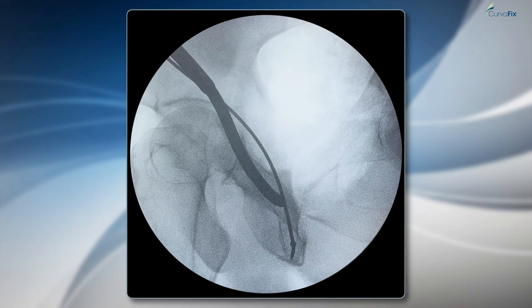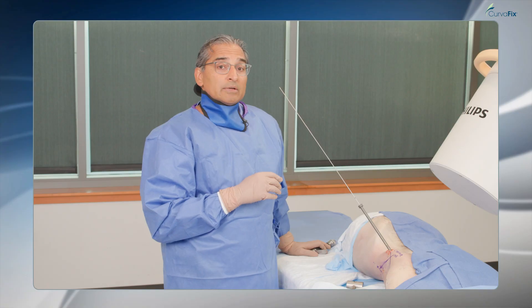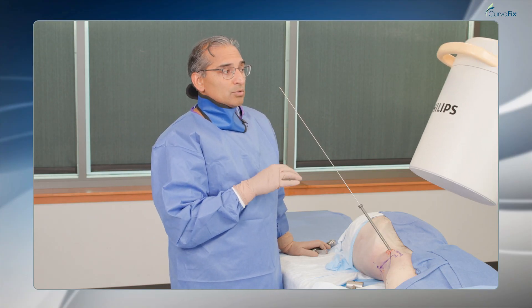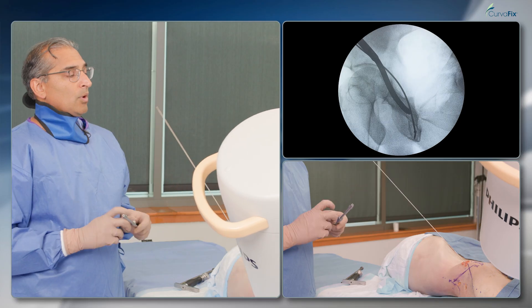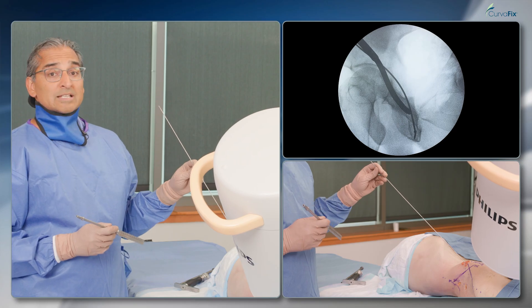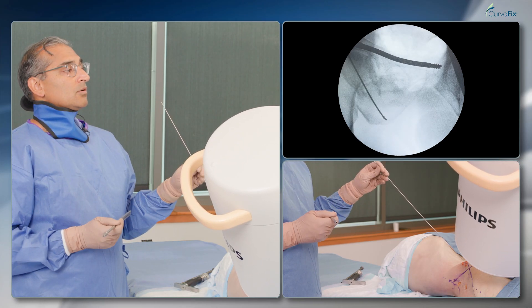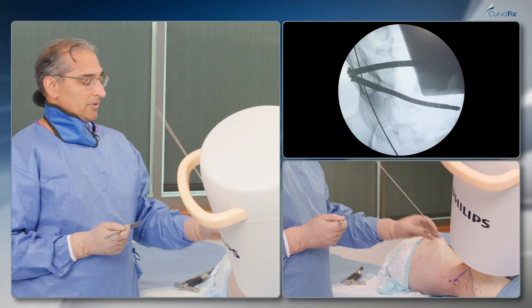I've got the wire right now in the right orientation. On the obturator outlet view you can see the wire going around the acetabulum into the posterior column. This is a challenging wire and screw to place, but once you can navigate around the acetabulum on these two views, it's very powerful to be able to place the screw and capture the entirety of the posterior column. You can see the wire going right down that posterior column very nicely.